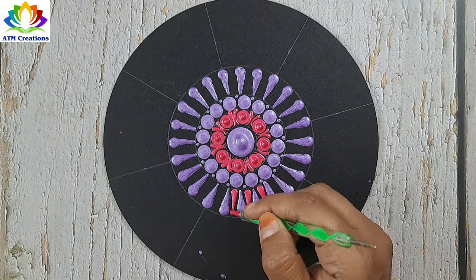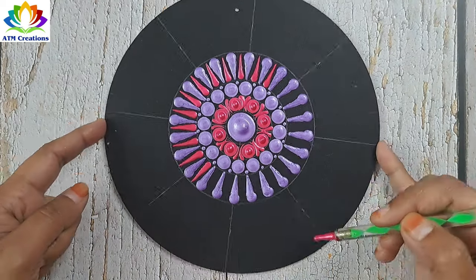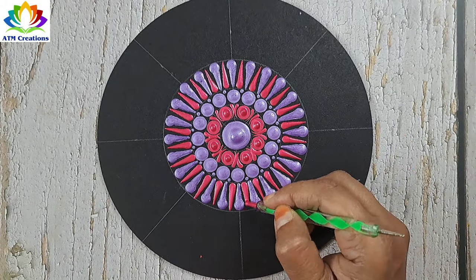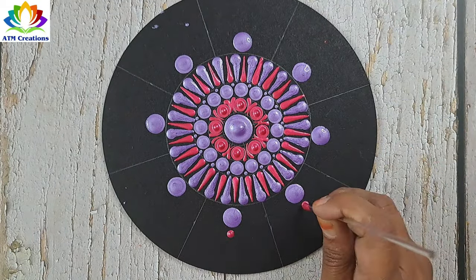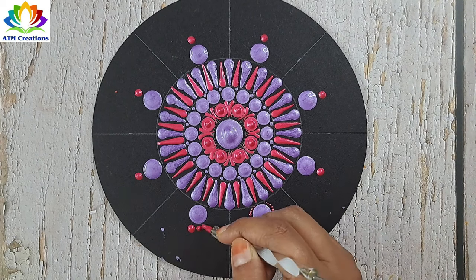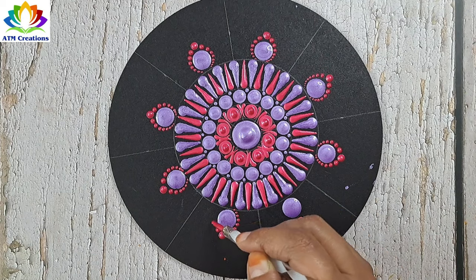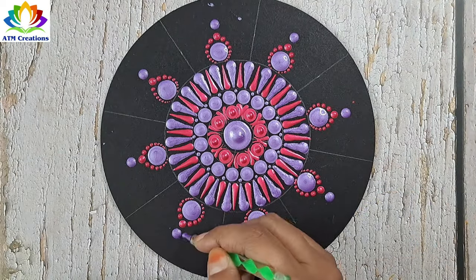I'll keep some pearl rose white. Let me keep some lavender dots. I'll keep some pearl rose dots. I'll work the dots in pearl rose. I'll keep some lavender dots now and work the dots in lavender.